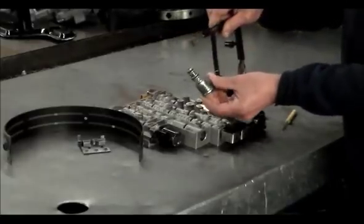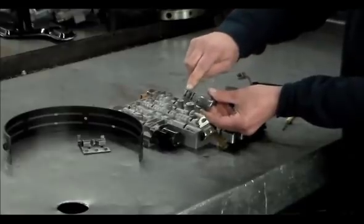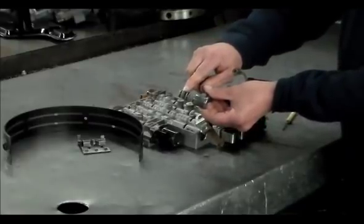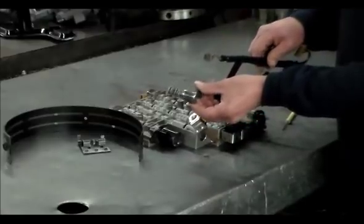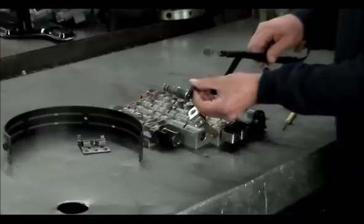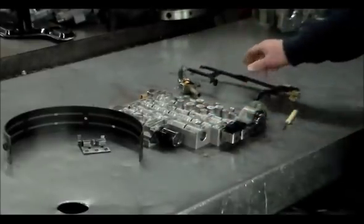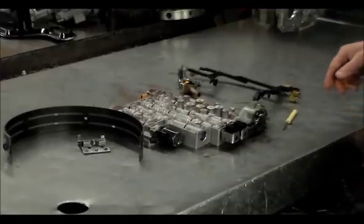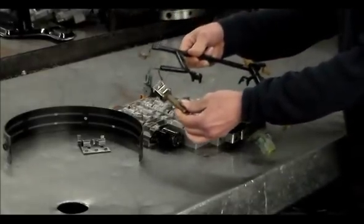This is the 3-2 control downshift solenoid. Here is your TCC PWM solenoid — a quick tip: the snouts on this particular TCC PWM solenoid like to crack. So if you ever get a code of 1870, or on the later ones the 894, definitely change that solenoid because that could be one of the reasons why that code shows up. And this is the regular lockup solenoid.